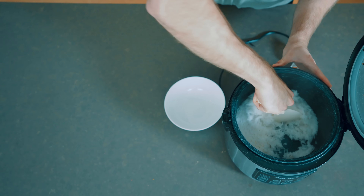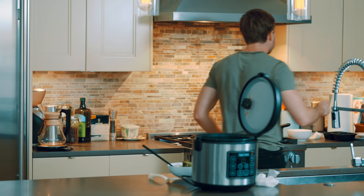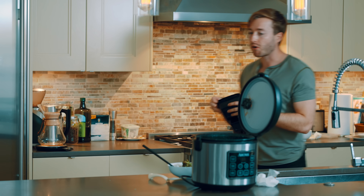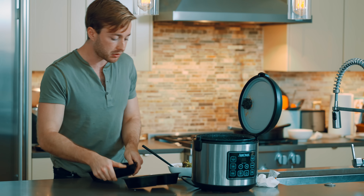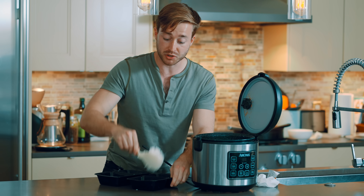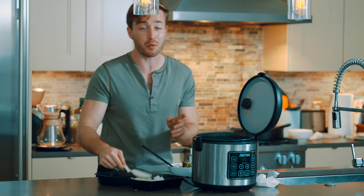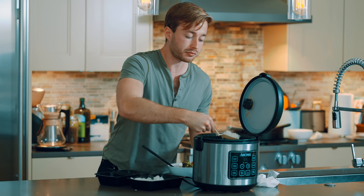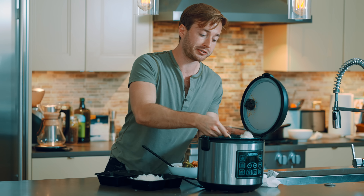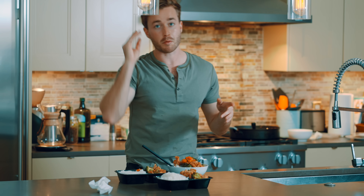That is some fantastic rice. You have enough food for two hefty leftovers. The whole point of this video is that when you reheat it, I promise you it will taste good. Next, we're going to make some curry.